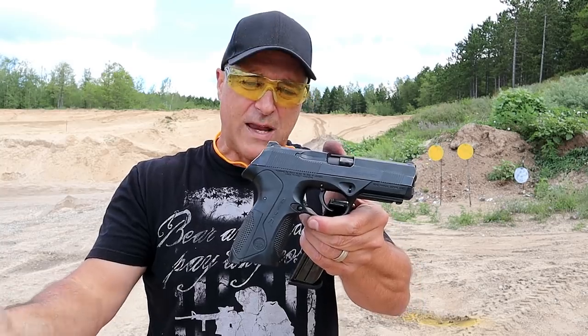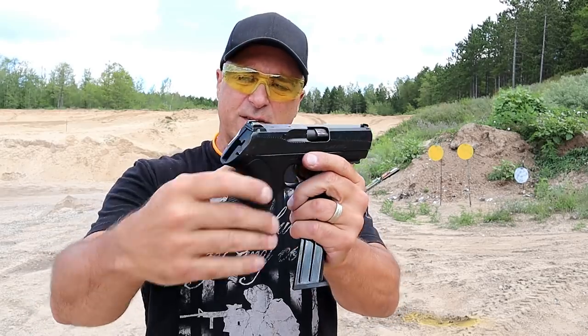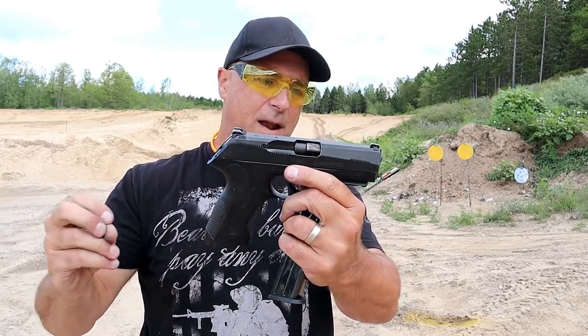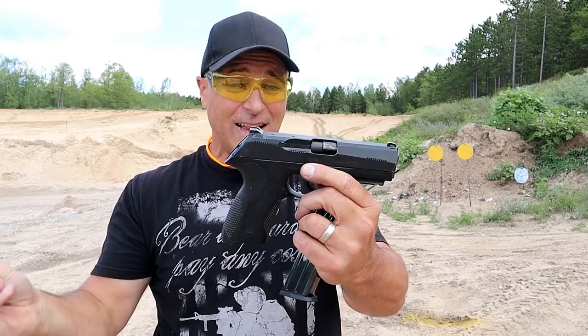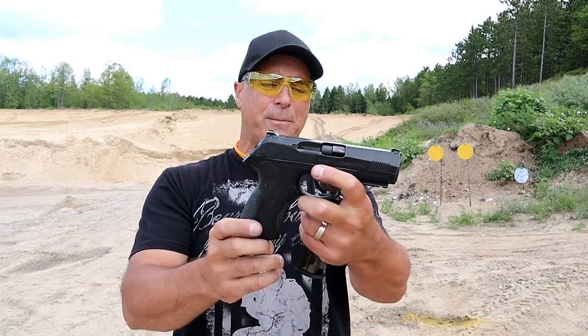The guy said, 'Well, this is double-action only.' After I checked it out, you can see it does have some wear on there — a couple scratches. It's certainly a used gun. But after I checked it out I said I think I like it. I'm going to take it. I paid three and a quarter, so I think I got a pretty good deal.